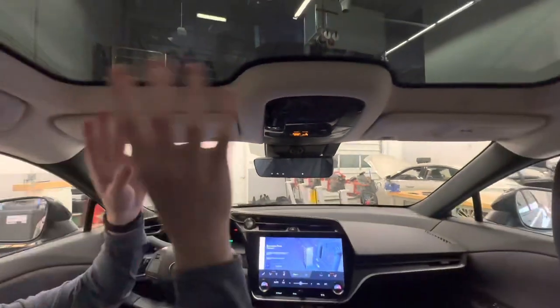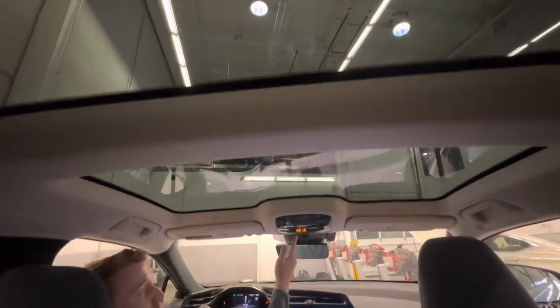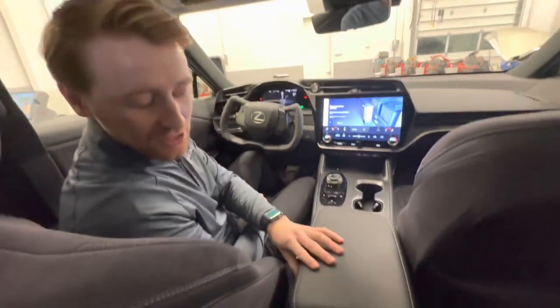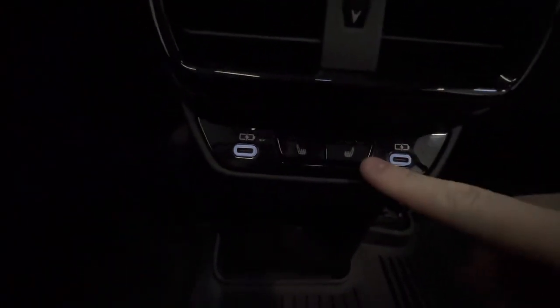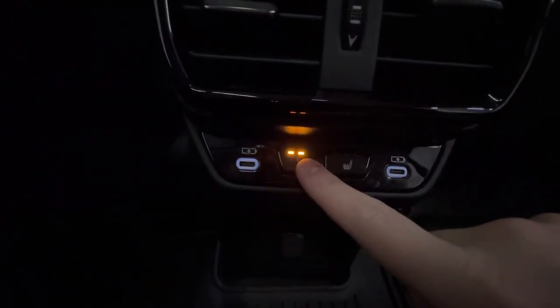I also want to touch on our sunroof, which has available dynamic sky. With the push of a button, you can make the sunroof go opaque to prevent UV rays from entering the vehicle. In the back, you'll notice two USB-C ports — again, part of that total of five USB-C ports in the vehicle. There are also heated seats in the back for rear passengers, with three different levels of climate adjustment.